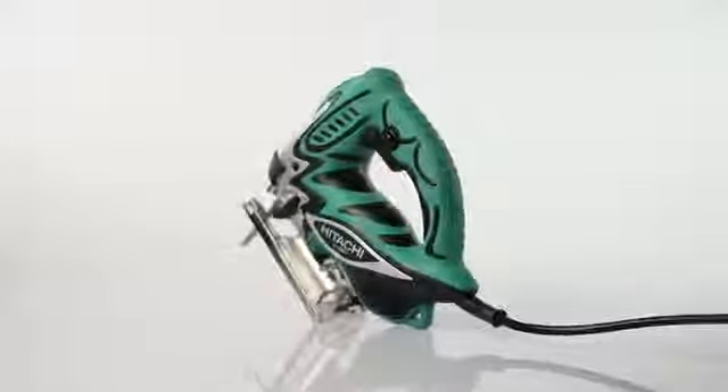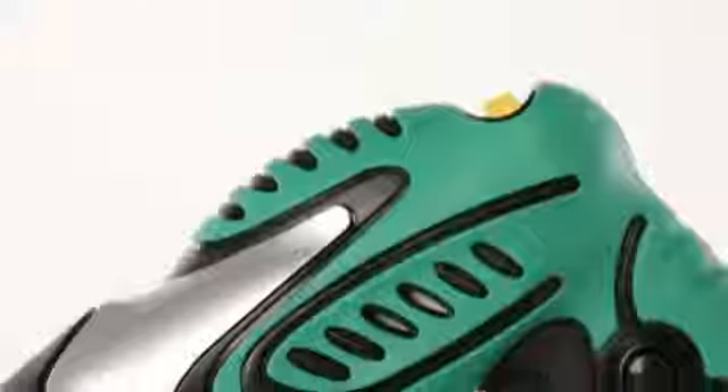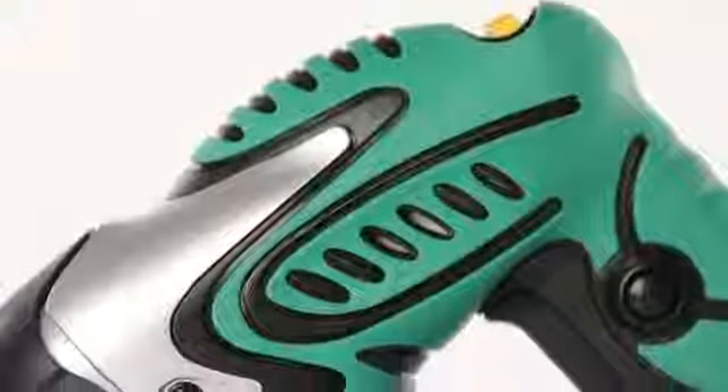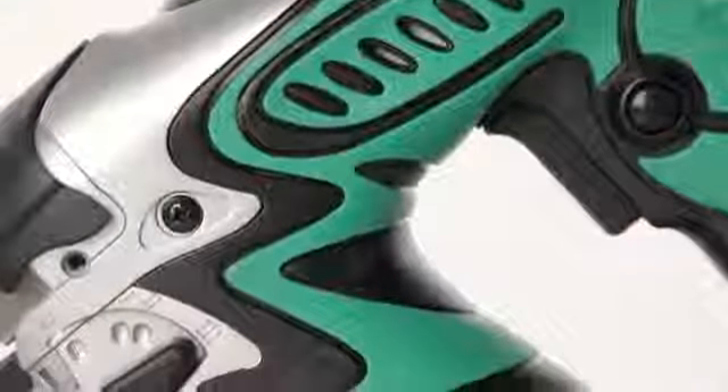The Hitachi is the lightest saw in its class at a feather-like 4.9 pounds. It's covered with a shock absorbing soft elastomer compound to absorb vibration and provide maximum control while cutting.